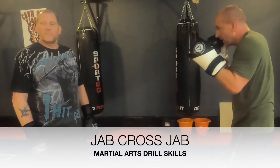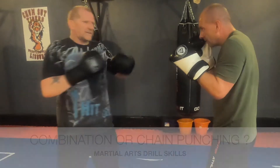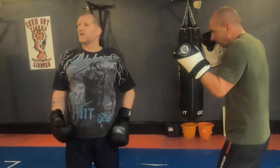So he's basically going to go jab, cross, jab. People don't do this — straight through these punches. In Wing Chun they do this, it's called chain punching. When I do this in boxing, it's called a combination — but is that not chain punching? Come on, seriously. So he's just going to go three straight punches and we'll call it jab, cross, jab.